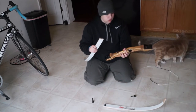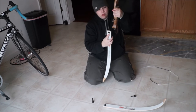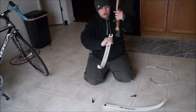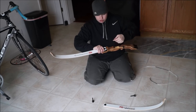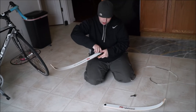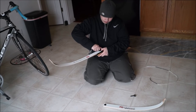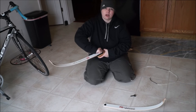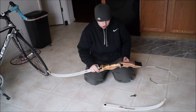To know which way it goes, hold your riser up, take your limb, and your limb will curve away from you. So it matches up flat part to flat part. Take your thumb screw and screw it in. Snug it down — you don't need to over-tighten it, just snug is good.